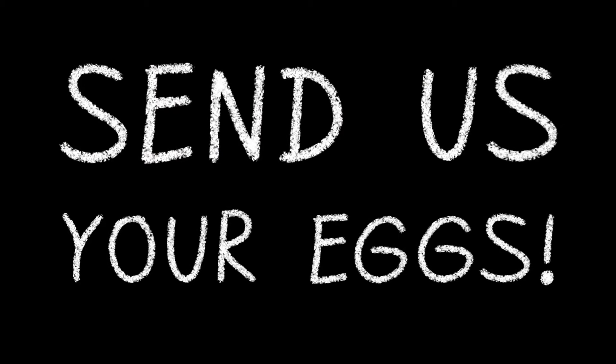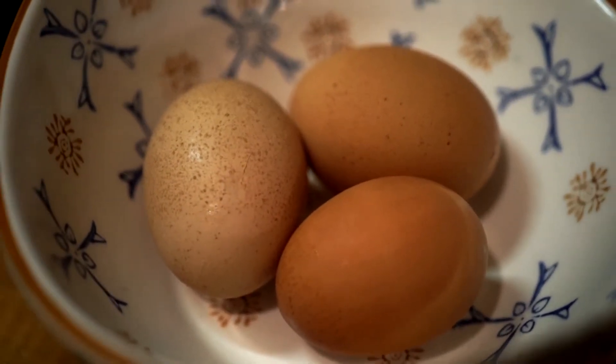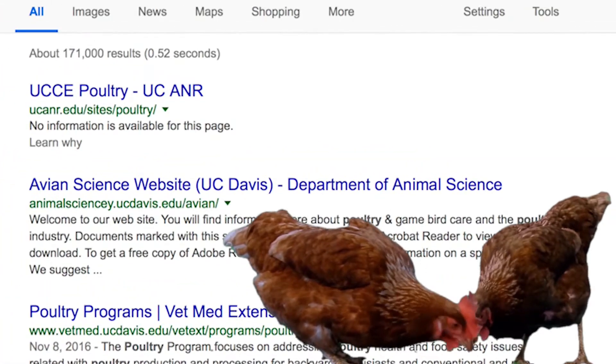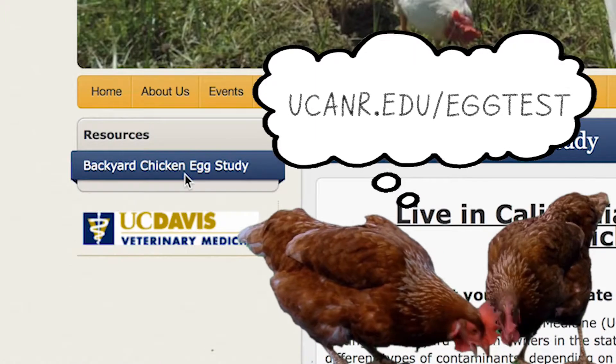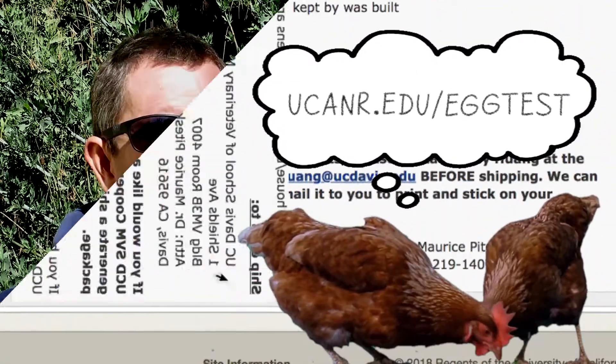If you live in California and you have backyard chickens, we want you involved. We want your eggs in our study. The best way to get involved is to go to Google, type in UC Davis and poultry, click the first link, then click on backyard chicken study — that'll take you to the webpage with all the information and the best way to submit eggs to our lab.